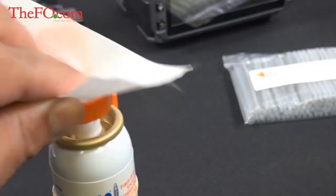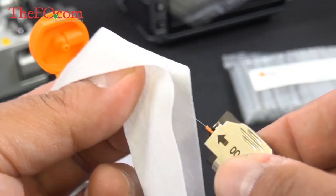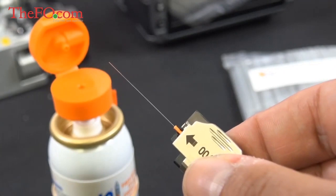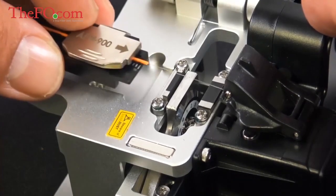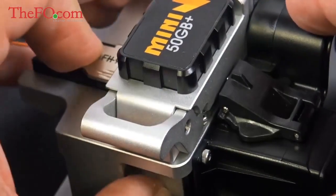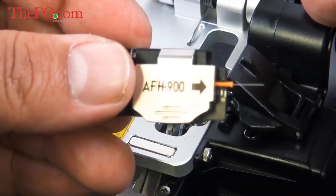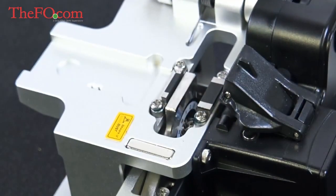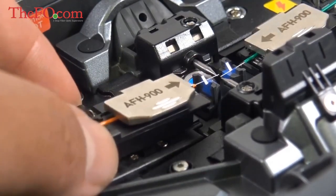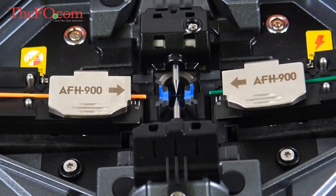Let's clean it before we cleave it. Nice and clean. We removed the little piece for the 900 adapter to fit properly. This cleaver includes the scrap collection box to the right. It's hard to tell if we got a perfect cleave just by looking, but once we see it on the screen, if something's off, the monitor and the fusion splicer will tell us before it even makes a splice. So there it is in place.